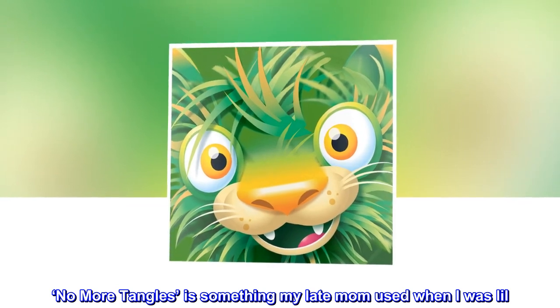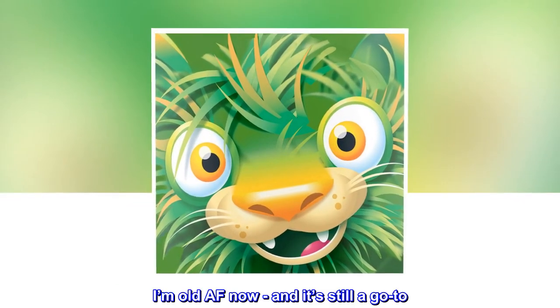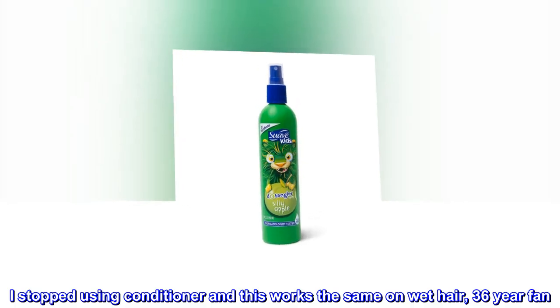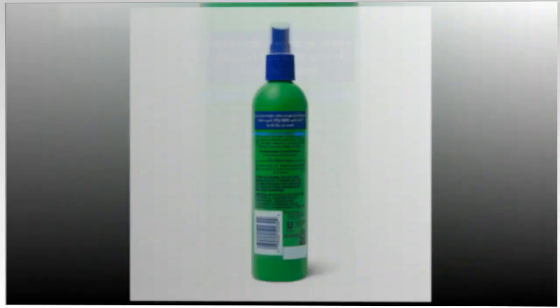Top reviews from the United States: 'No more tangles' is something my late mom used when I was little. I'm old now and it's still a go-to. I stopped using conditioner and this works the same on wet hair — 36 year fan.